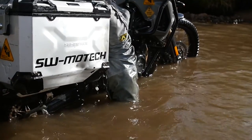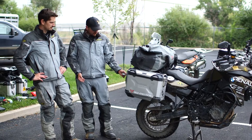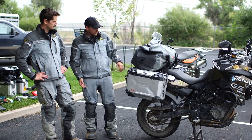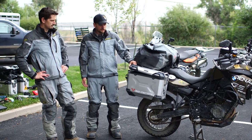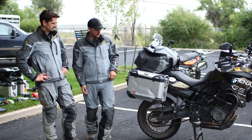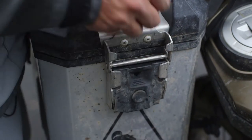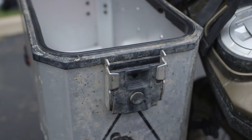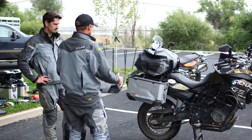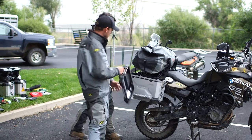SW-Motech also provided these new Trax Adventure hard cases. Probably my favorite feature — if you've used other hard cases, you know it can be really hard to get into your hard case with a bag on top. The way these work: once you've got the lid cracked a little bit, there's a button you push right here, slide this down, and then that lid comes off completely, so you get full access to your pannier without removing whatever luggage you have on top.